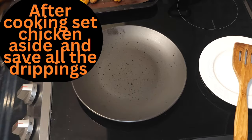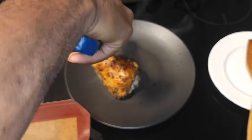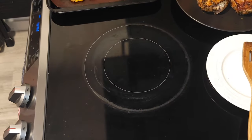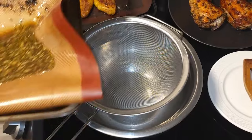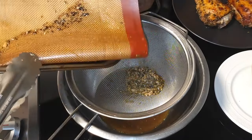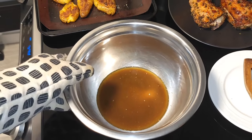Once your chicken is finished cooking, take it out of the oven and set it aside on a plate. You're gonna strain and save all the drippings from the cooking process, because we're gonna use those later to incorporate into the chicken stock we're reducing to make our sauce. We're gonna take our reduced chicken stock, add in our drippings, and bring that to a nice boil then reduce it to a simmer.